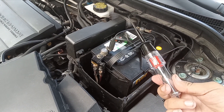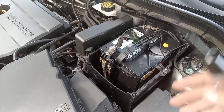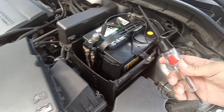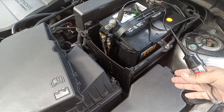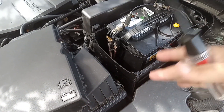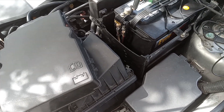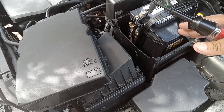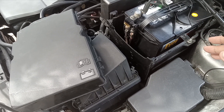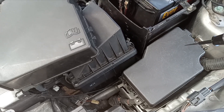A test light has other functionalities but the two most basic ones allow you to test anything in the car. For example, if a circuit is malfunctioning and you're trying to turn on the lights but they won't come on — every single circuit in the car needs some form of voltage, and all the circuits are wired through the fuse box, controlled by a computer.